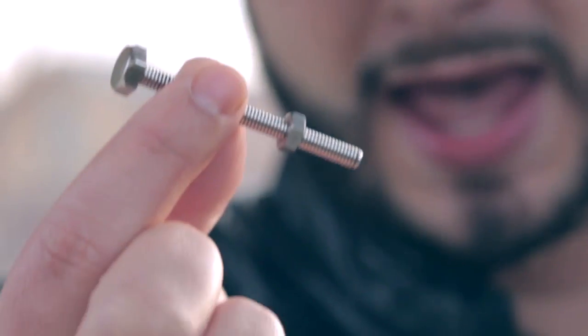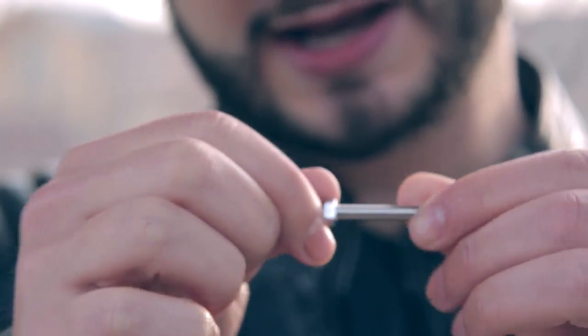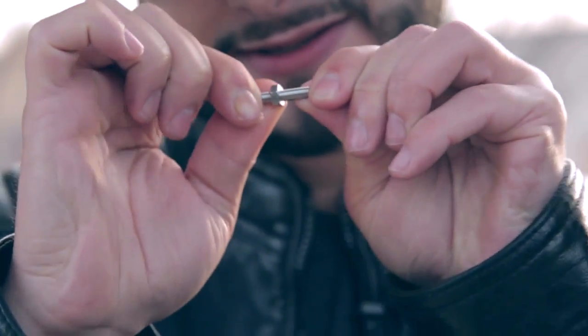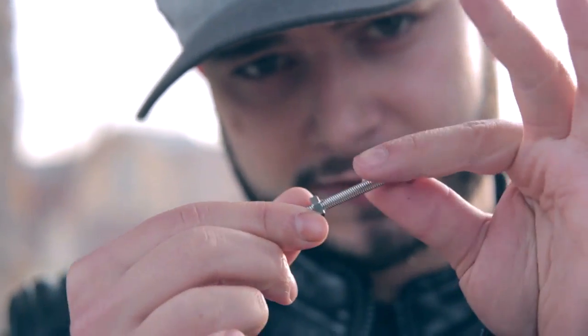This is your strongman gimmick. Want to take a closer look? Good. At any moment your spectators can feel that this bolt and nut are indeed solid. Yet you're able to do this.